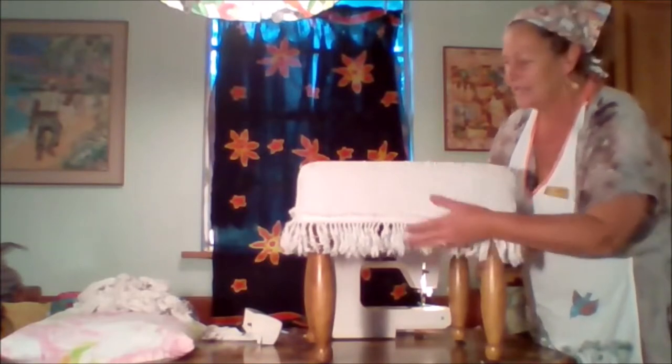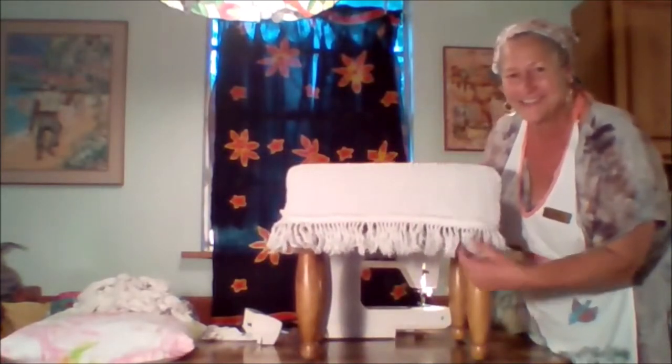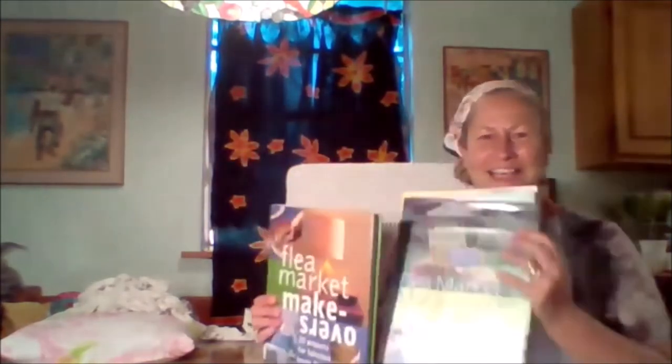If you want to freshen something up or maybe change it with the seasons, this is a great approach. Because it's shabby chic it does afford us a little imperfection. I do appreciate you joining us and I wanted to share some items we have in our collection — wonderful cheap and easy project books: flea market finds, flea market makeovers, flea market makeover outdoors, and jazz up your junk. We also have a wonderful digital collection through OverDrive. We hope you try something out and if you do, please share with us — we'd love to see your creations.